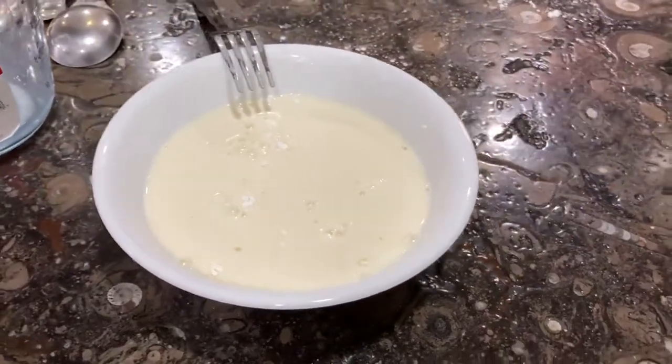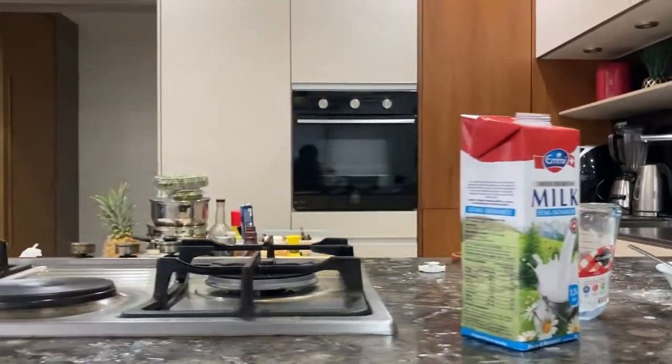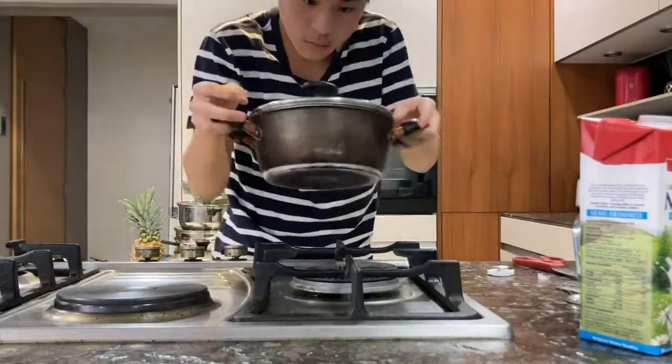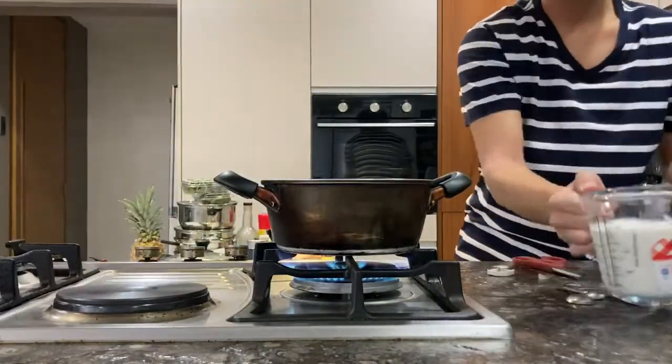Your sugar milk mixture should look a little something like this. Next, in a small pot, add 1 and 1/2 cups of milk and put this over low heat. Make sure not to let this boil — just heat it until you see tiny bubbles around the edge, then you're good to go.